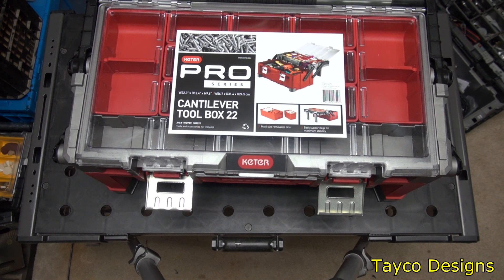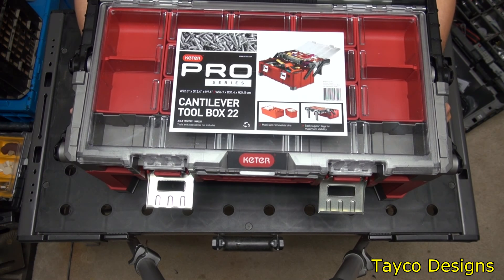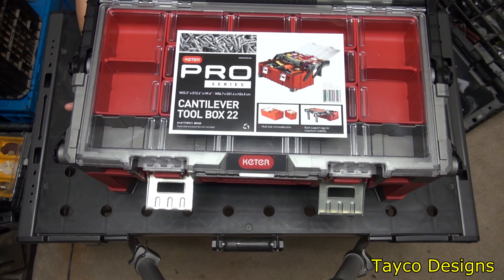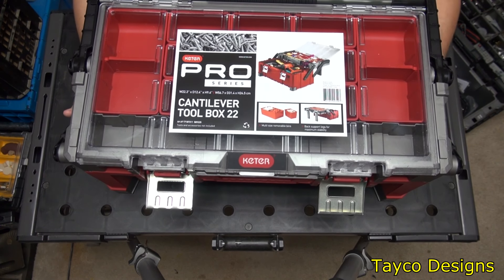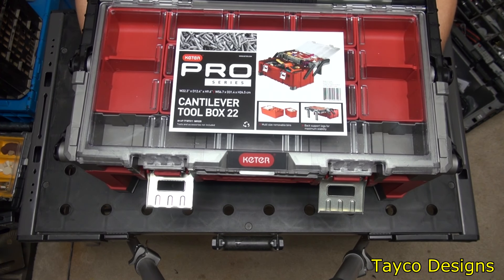Here is the Keter Pro Series Cantilever Toolbox 22. Pretty nice. These are also sold in the same sizes under different names. I know Home Depot sells one — it's silver and black. I can't remember the name of theirs, but it looks exactly the same as this, though I don't think it's the same price. Construction-wise, I believe it's the same exact model.